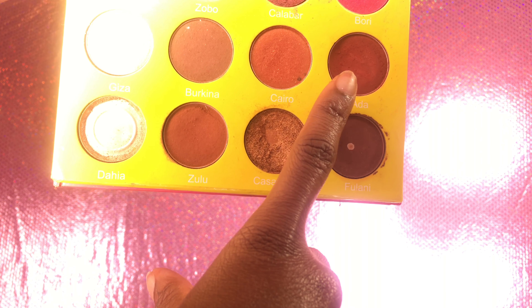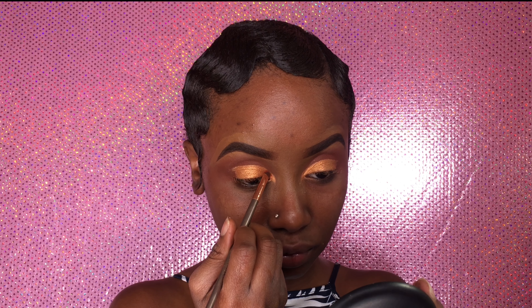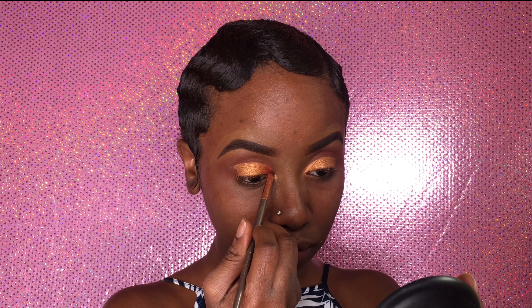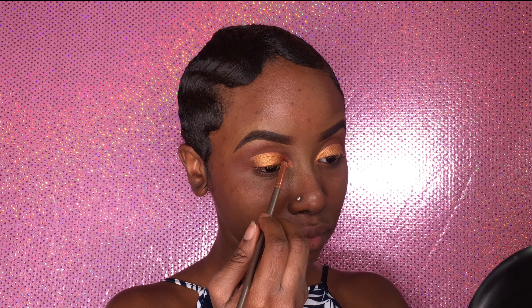Aida is the next color I'll be applying. I wanted to include a reddish orange to this look just so it can have that fall feel. I think I'm feeling it. I like it. Yes.